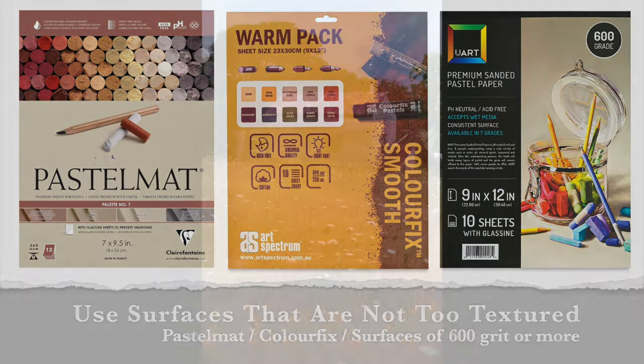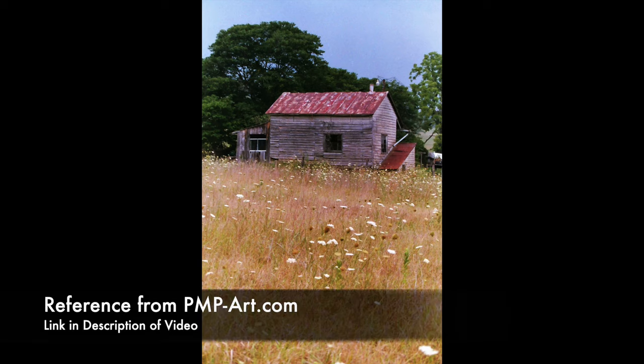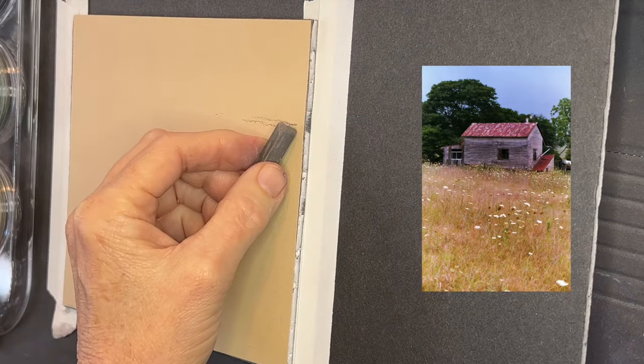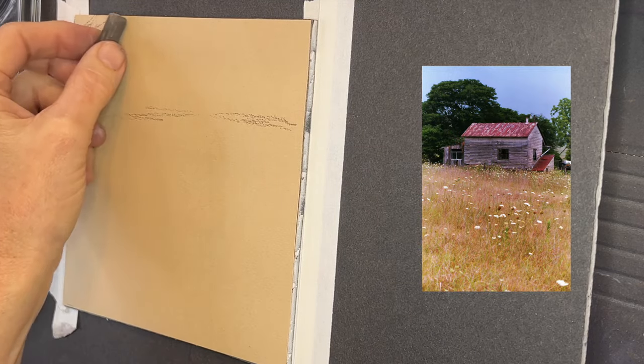Let's talk about this reference image. I loved the colors in it, and I got it from pmp-art.com — a great place to get copyright-free reference images. I'm going to change it up a bit: I'll make the structure a bit smaller, move it more to the right, and give my own artistic spin on the composition.